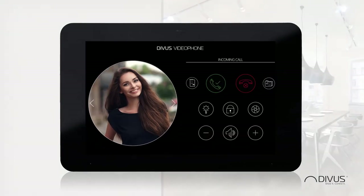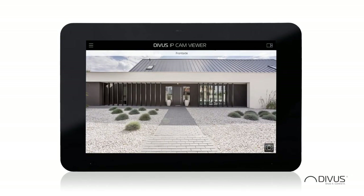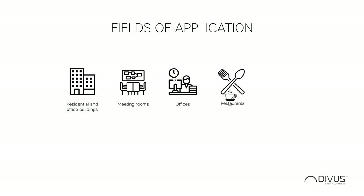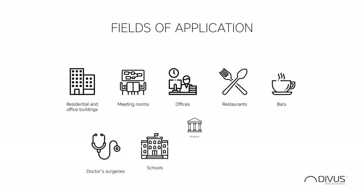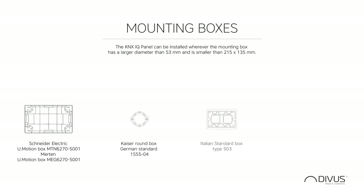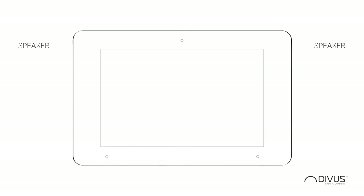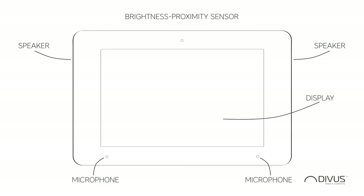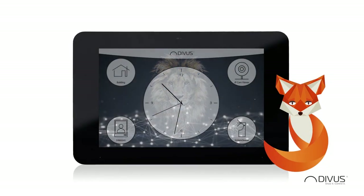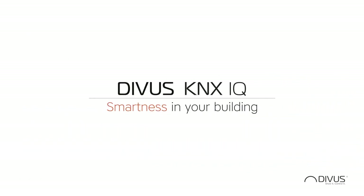The home button leads you back to the launcher, and with this button, further applications like video phone and IP Cam Viewer can be selected. KNX IQ is used in residential and office buildings, meeting rooms, restaurants, bars, doctor's surgeries, schools, museums, churches, and many more. The panel can be installed in a wide variety of mounting boxes and is therefore highly versatile. It is equipped with loudspeaker, microphone, display, brightness sensor, and proximity sensor. Divus KNX IQ brings smartness to your building.